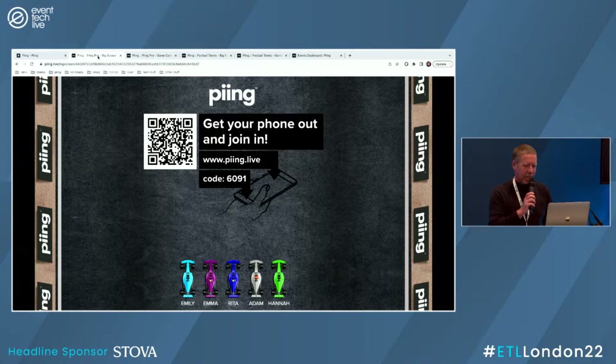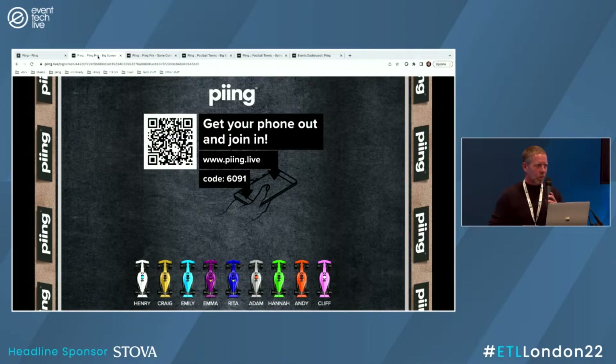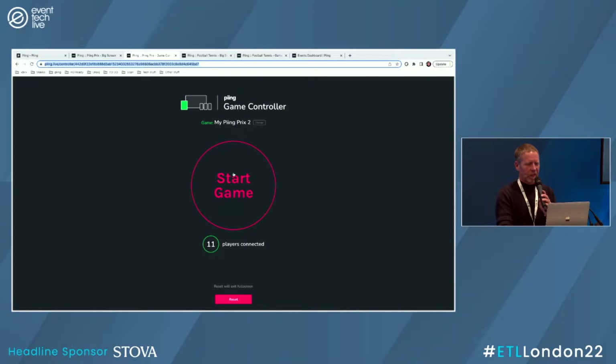So we've got Emily, Emma, Rita, Adam, and Hannah. Andy's joined. We're going to run this a couple of times — everyone will get a go. We've got Henry, Cliff, and Anton. This game takes up to 30 players. When we get 15 in a row, we get a second line on the grid — always a bit of an exciting moment. We've got 11 players connected, and I can start the game.